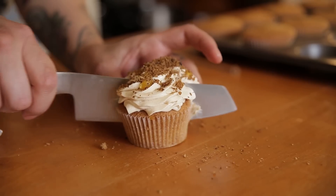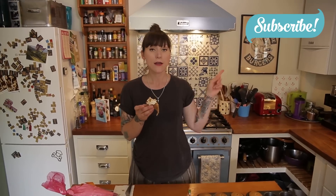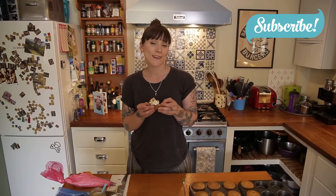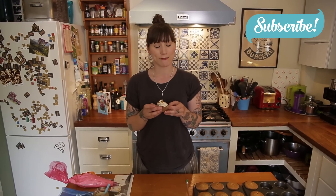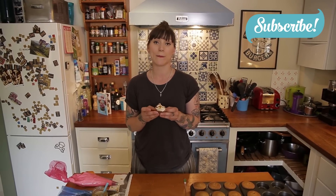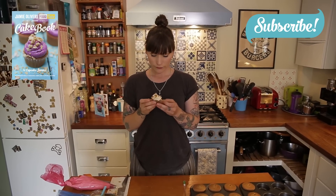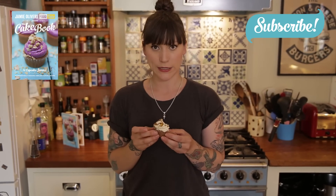So that is how you make a delicious Earl Grey breakfast cupcake. If you like that video and you want to see more videos by me, don't forget to click subscribe. And if you also like cooking as much as I do, then you should get my recipe book which is available to buy by clicking that link. And I think I need to go and have a bit more of this.